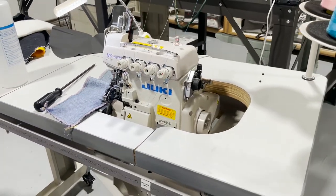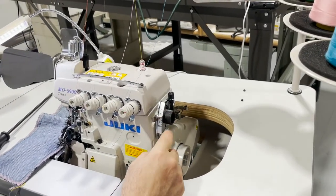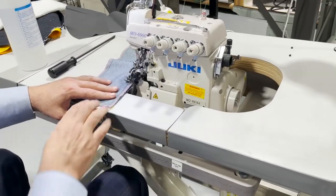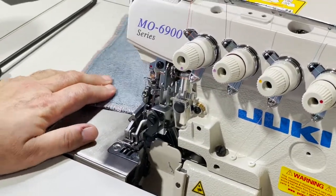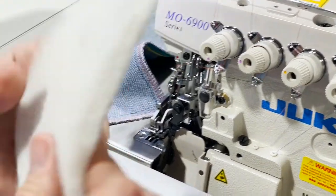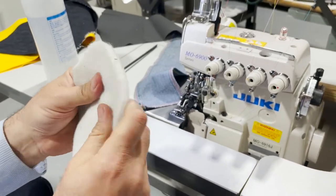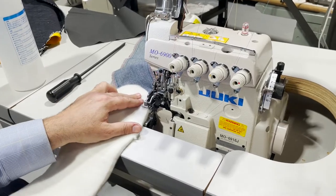Let's go ahead and start the machine. I'm going to do heavy stuff — you see this pellon? This is really heavy. See how it easily goes underneath — no problem for this machine. This is very easy going.